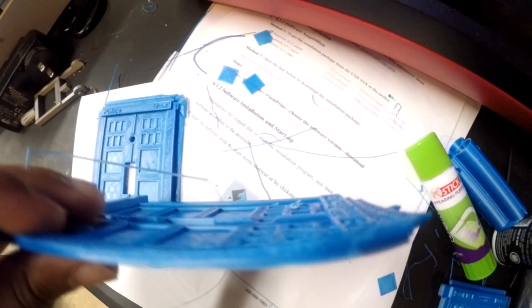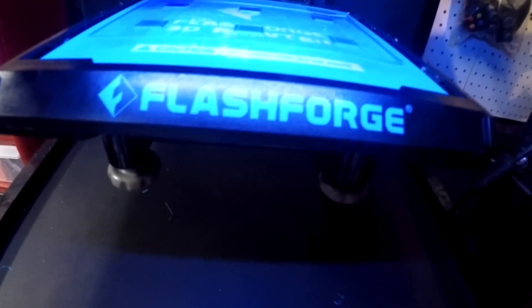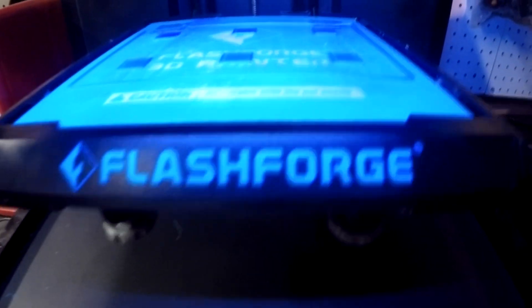I'll pull this one up - see it's right there again, kind of warps, it's not straight. And same here. Now what I did was I took this guy out. For those who have the Flash Forge Finder, you can just simply pull this tray out. I cleaned it up, made this thing look brand new because I had a bunch of glue just clocked up on there. Ever since I cleaned this guy, I've never been able to get a straight print anymore - it's not sticky.